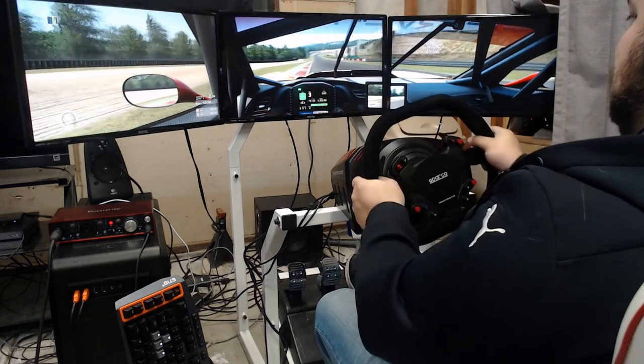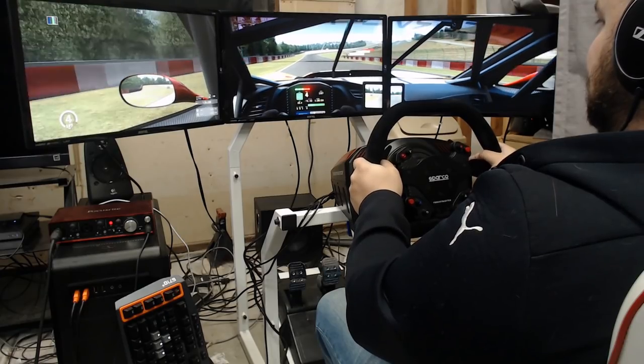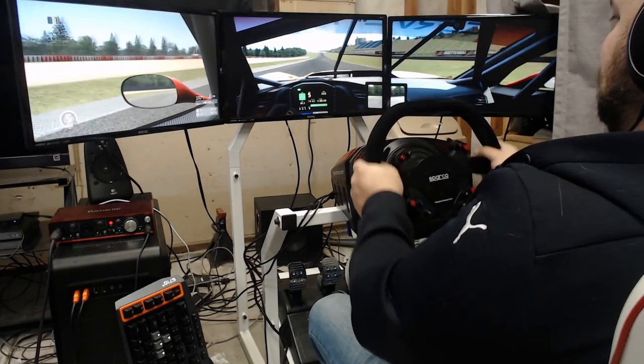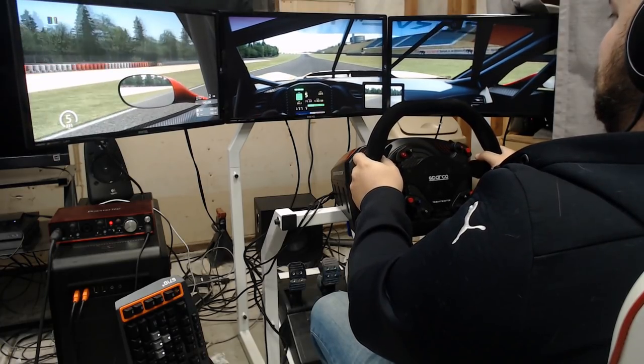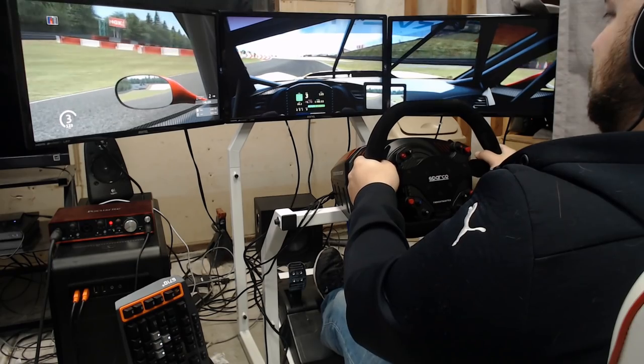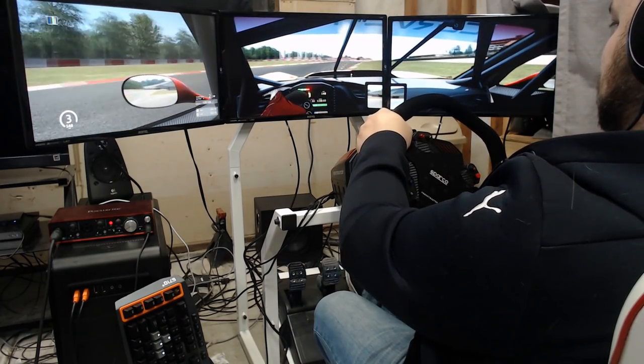So these are my thoughts on the GTR Simulator GTA-F cockpit. What are your thoughts? Let us know in the comments. Also, if you liked this video, please hit that like button, and if you haven't already, please hit that subscribe button and help keep us on track. For The SimRacing Paddock, I'm William Marsh and you have a great rest of your day.